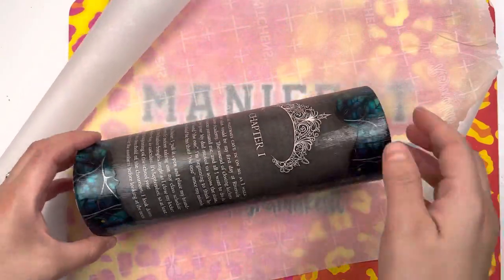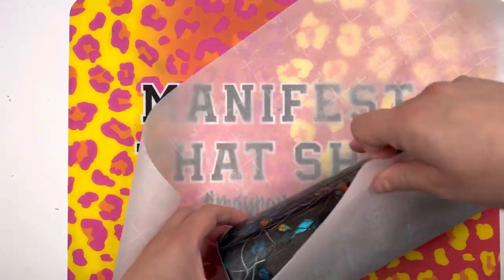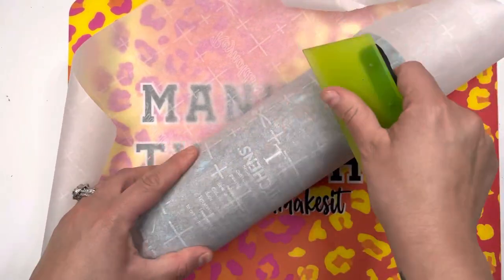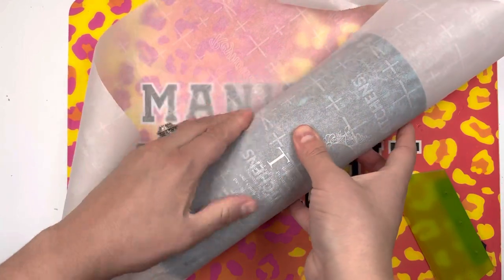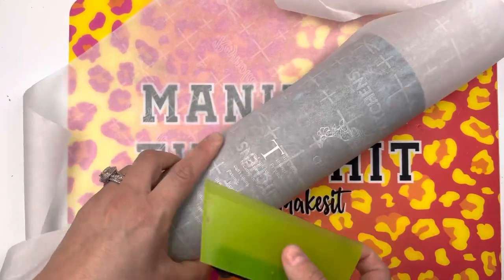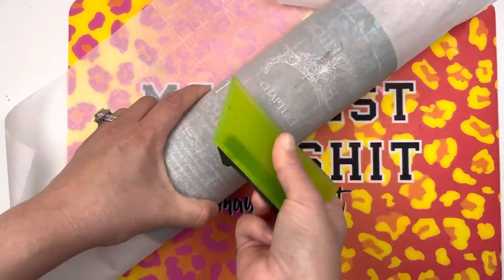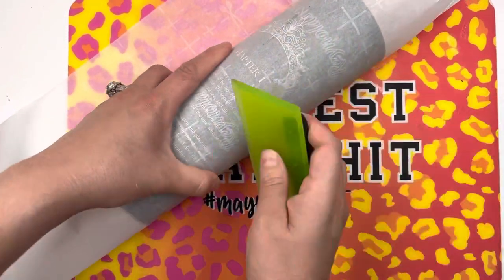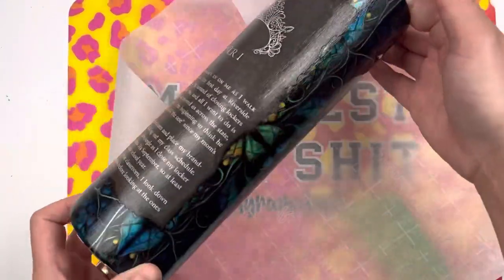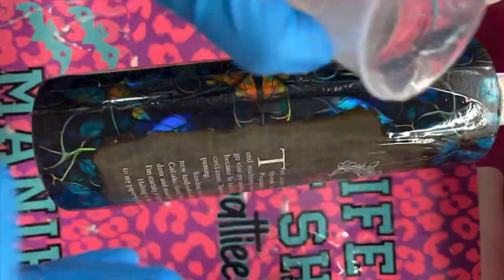So once that first coat dries, I'm going to add another coat, let that coat dry, and then add a third coat. Now I'm about to put you on to a bomb tip — a nice trick. You want to take your tumbler, wrap it in parchment paper, and then take this little silicone squeegee and smooth it over the pages just to make sure that if there were any imperfections, bubbles, or anything at all, this is going to make that page lay completely flat. The reason you want to do it with parchment paper is because you don't want to drag your fingers or your squeegee directly over the page and damage it. See how this just made it lay even flatter with no lumps.